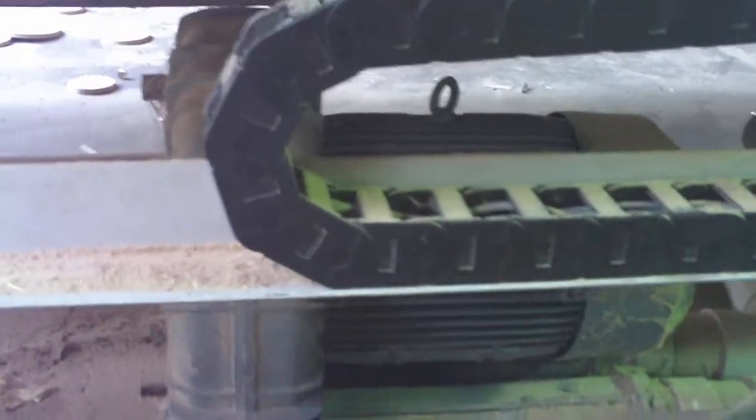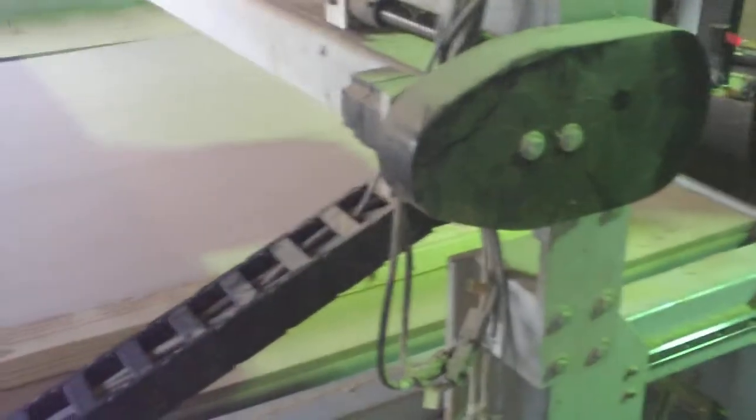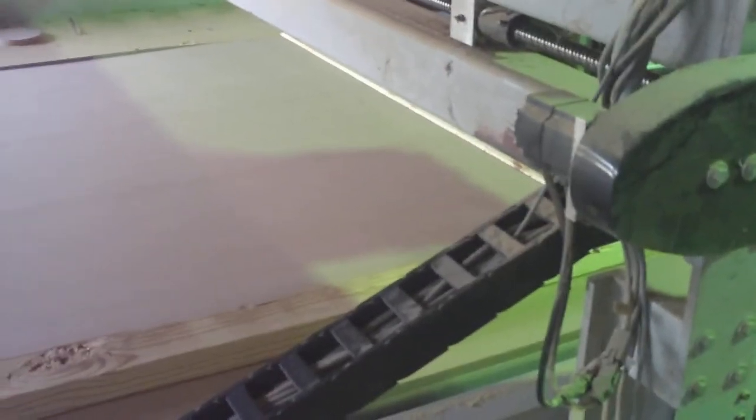The stock that we're fixing to cut on top is actually five-eighths MDF. It's held in place by this machine — it actually sucks through another board and holds this thing in place. I'm fixing to run the file and show you how it operates.